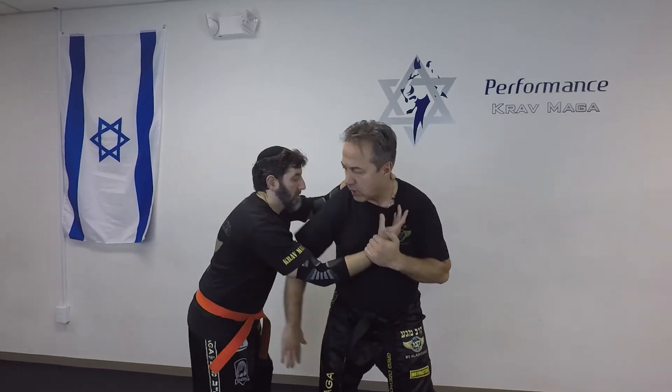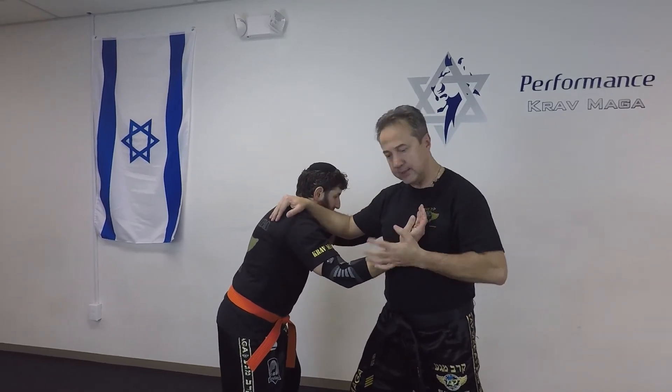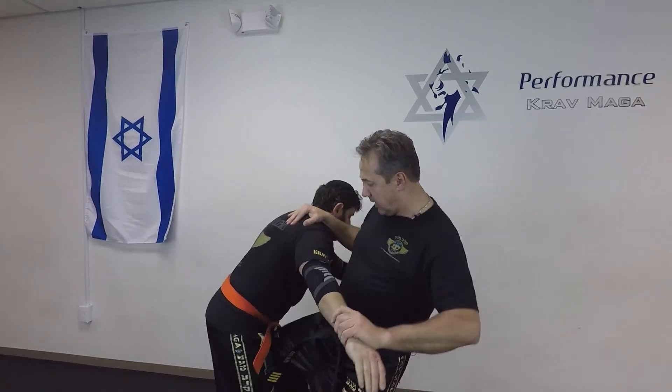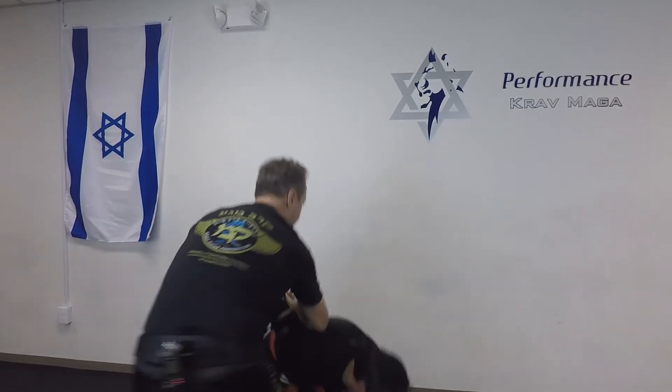I can also do a different finish. We're starting out the same way — one, two, three, four. Notice I switch my grip into the groin and I come to the arm lock and I bring him down.